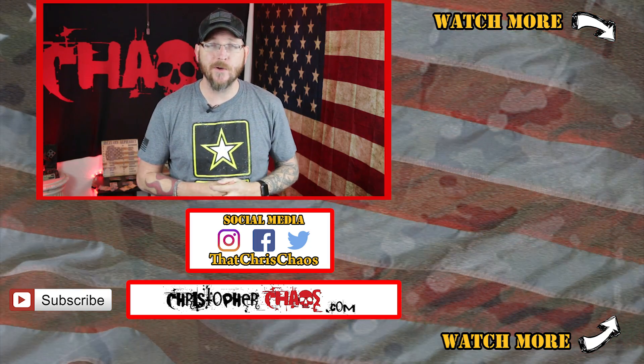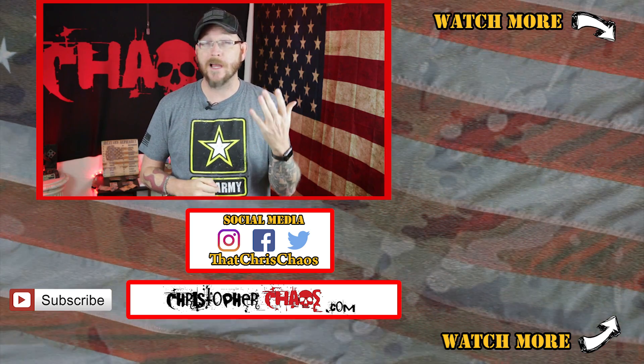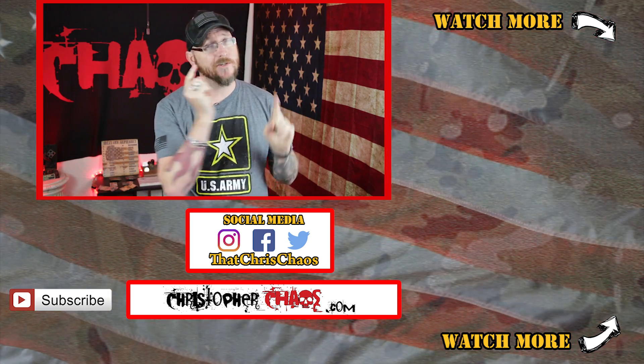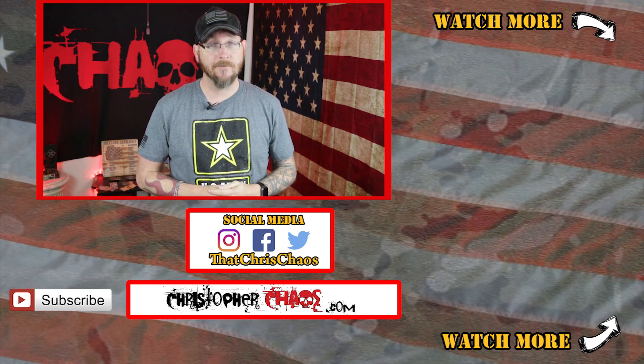Hopefully you enjoyed this video. If so, make sure to hit that thumbs up and check out some of the links in the description for social media, my PO box, and more. Also check out some recommended videos. Thanks so much for watching — I'm Christopher Chaos, and I'll see you next time. See ya!